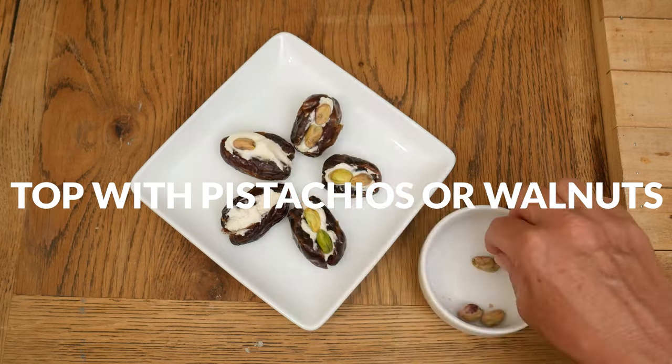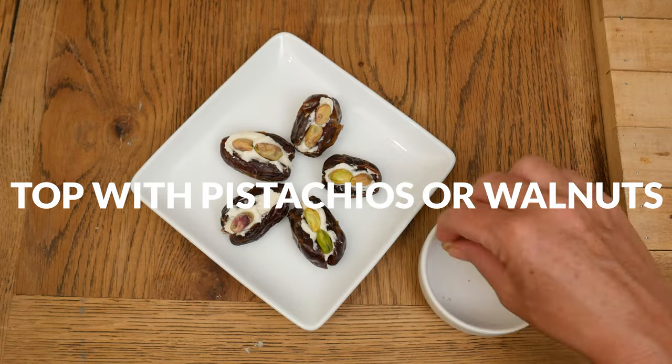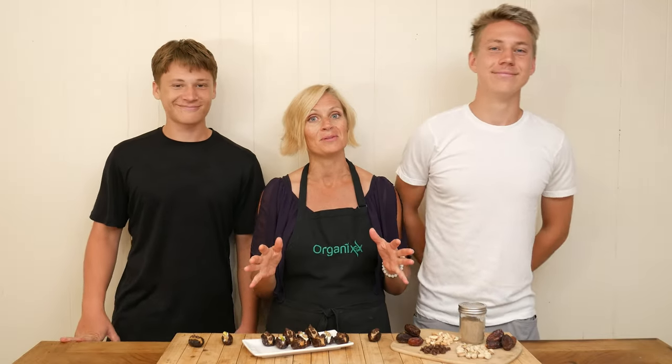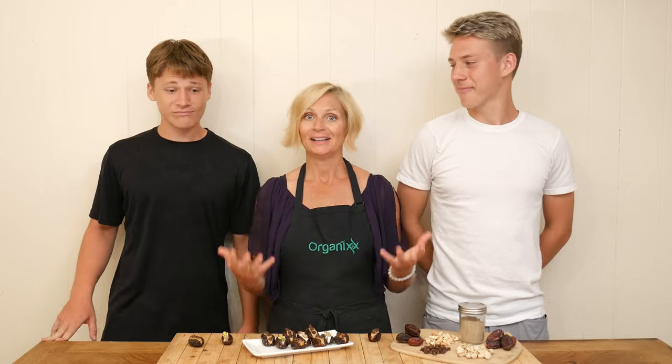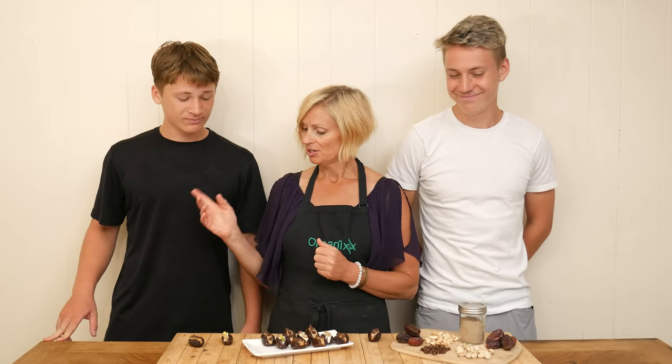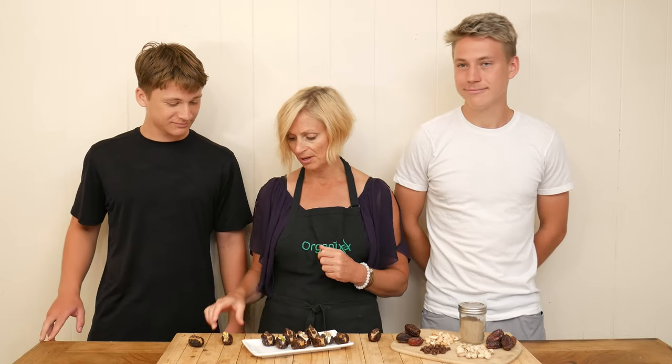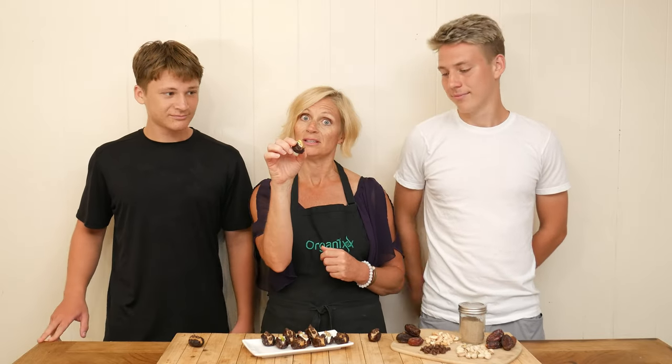And that is it. They are ready to eat. It is taste test time, and I have a huge treat for you today. I actually got my two oldest boys to get on here with me — they used to come on here all the time when they were smaller. Jeremy is going to be trying the peanut butter one, Nathan is going to try the cashew butter, and I am doing the goat cheese.